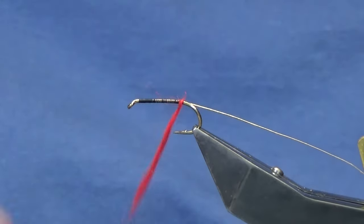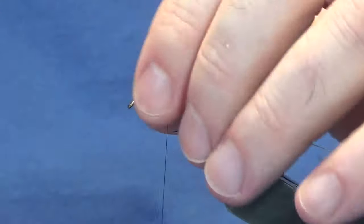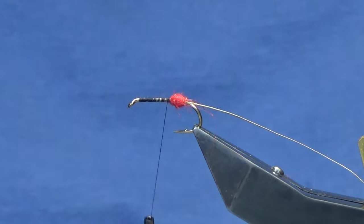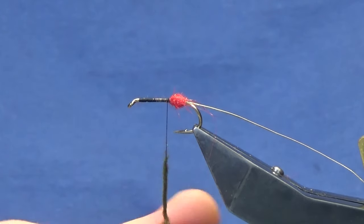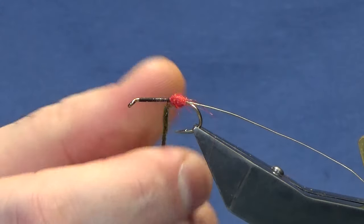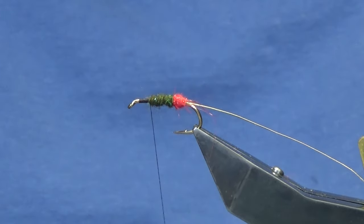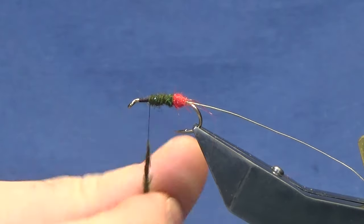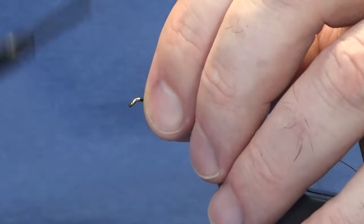I'm just going to slide that up to get us started. Once you get it on the hook you can tighten it up. Just bring your thread in front. This is the dark olive SLF. You can use sealers and a needle if you want. There are so many variants of the Green Peter, but it's a cracking fly to have in your box — no trout angler should be without it. I'm just going to work this up for the body. Take another wee pinch, just bring your thread in front.